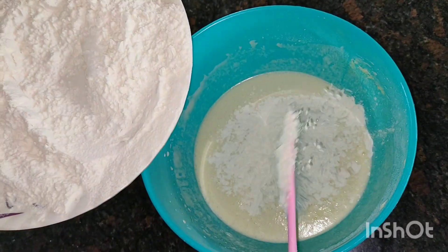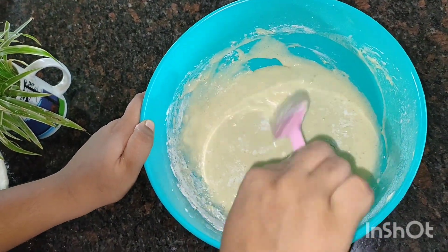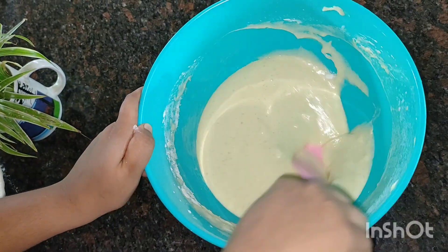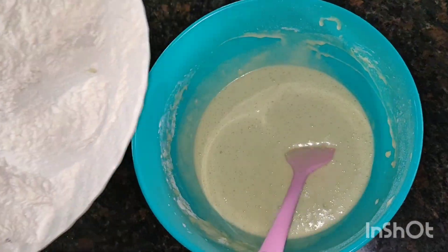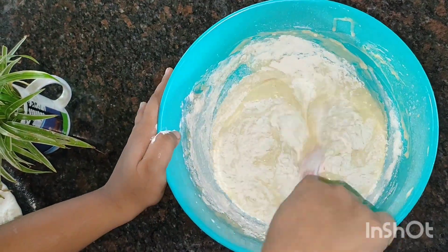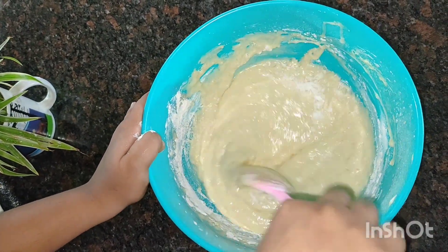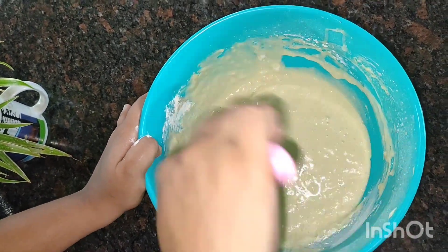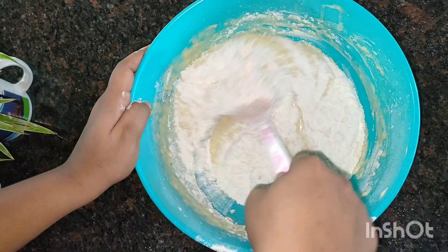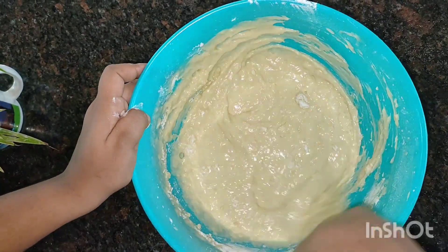I will mix the flour a little bit, fold it in gently. I will add a little bit of flour, about 1 to 4 tablespoons of flour.